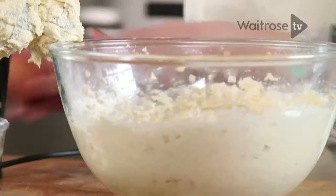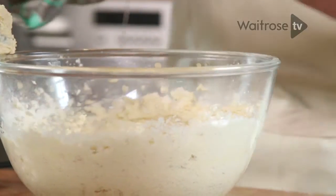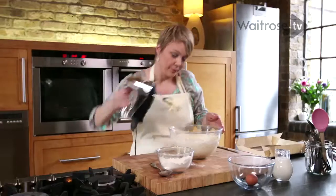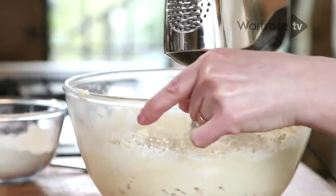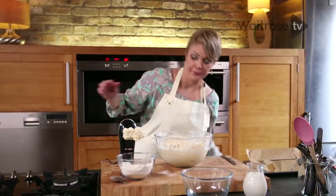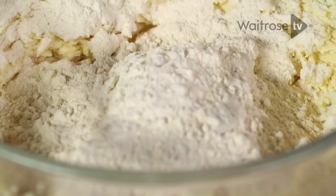That's blended in, so I'm going to carry on with the next egg, keep beating. For the final batch — last egg and the remainder of the flour — fold it in.